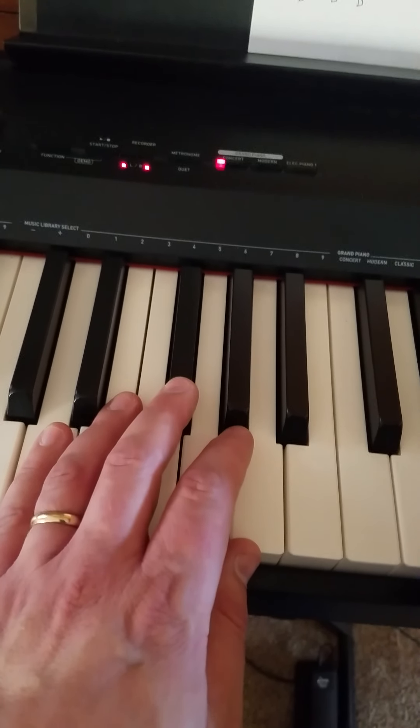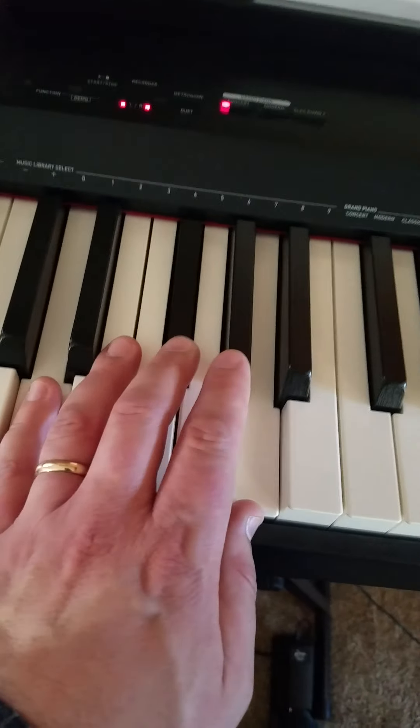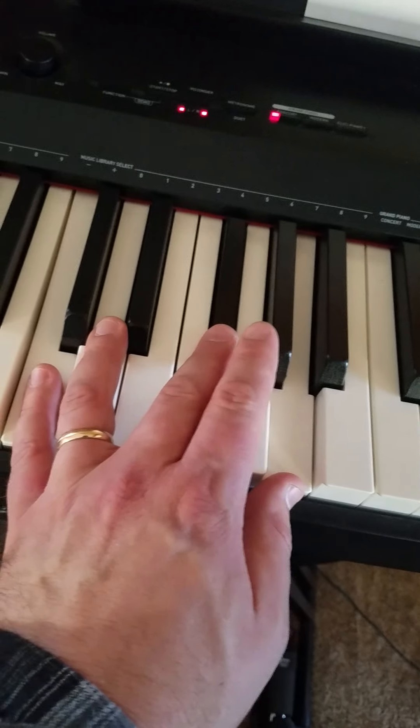Okay, part C. I'm gonna go very, very slow with the camera on my left hand. It starts out with just a D chord, goes to a D7, and you can drop the D in your left hand because your right hand's gonna play a D.